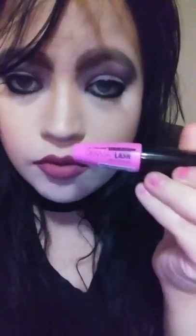LA Colors brow set, which is a pencil — and that's what I did with my brows. Then I used a liquid and pencil eyeliner on my eyes with the LA Colors mascara, the dramatic one.